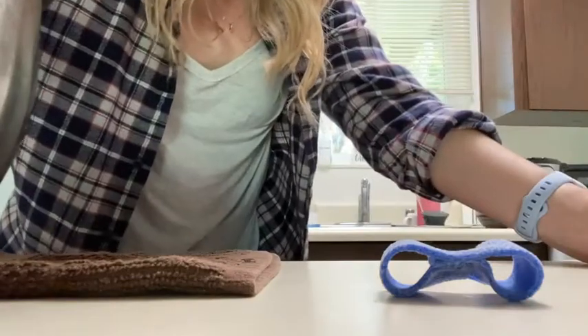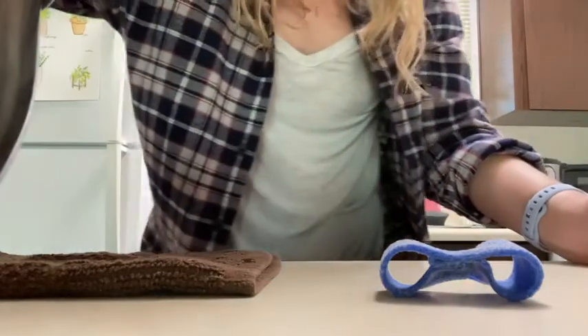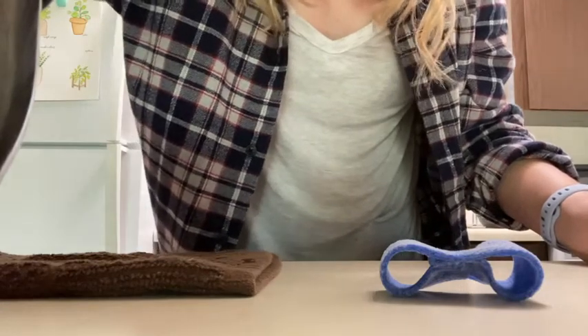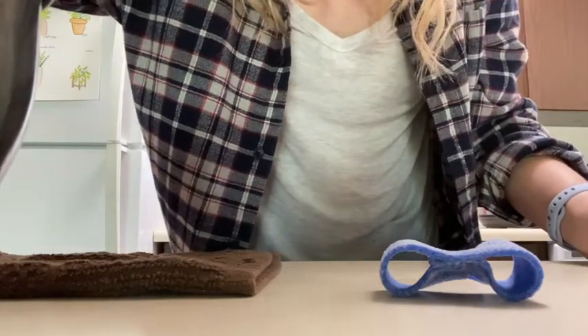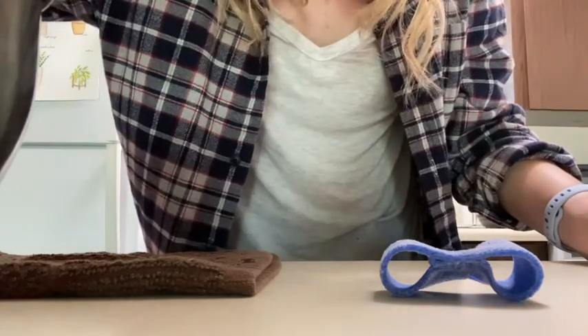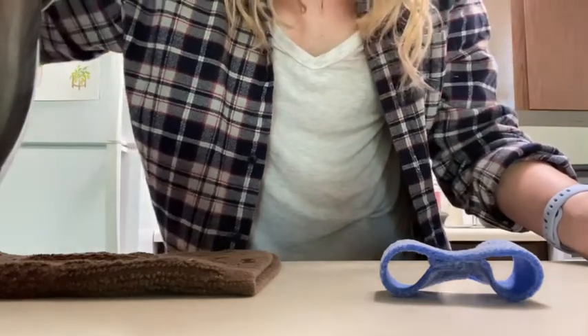I apologize for all of the time you're going to spend looking at my stomach and not my face during this video, because I didn't have a good way to set up a camera at the level where I'd be doing the splint. So you guys are the true MVPs of this video for tolerating this.